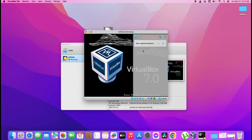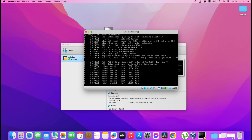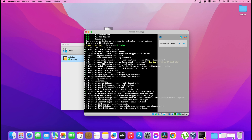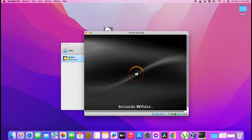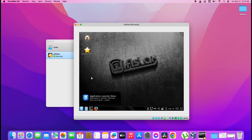Finally, let's run Wi-Fi Slax. You see — that's how easy it is to install Wi-Fi Slax through VirtualBox. If you like my video, please subscribe and like.